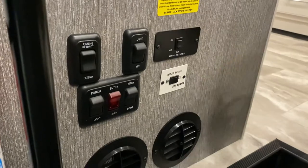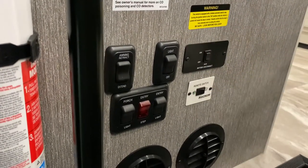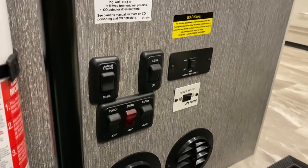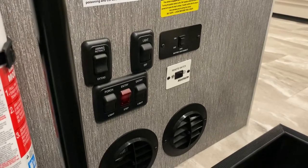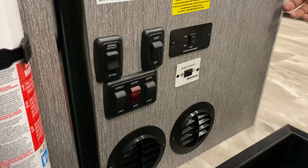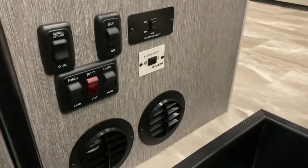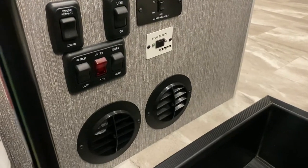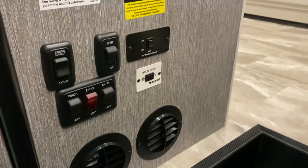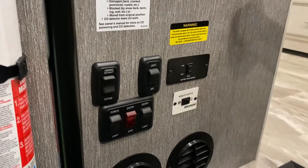This is your remote switch for your inverter. Right now we're plugged in, so all appliances are running from shore power. If you turn this on while driving, the inverter — which is 2,300 watts — will power your refrigerators. Both the indoor and outdoor fridges are electric-only, and the inverter is enough to run both of them along with your 110 outlets and TVs while on the road.